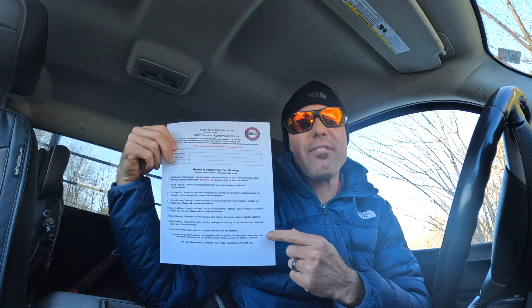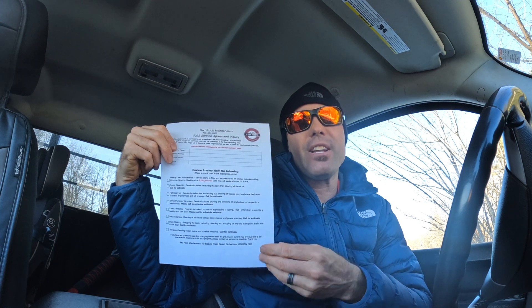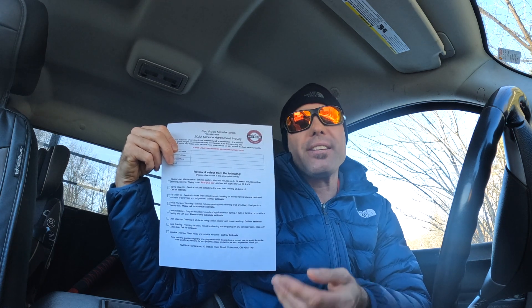So what I do is send this out with my spring letter every year. I send it to the customer and they can fill out all the services they want and send it back to me.